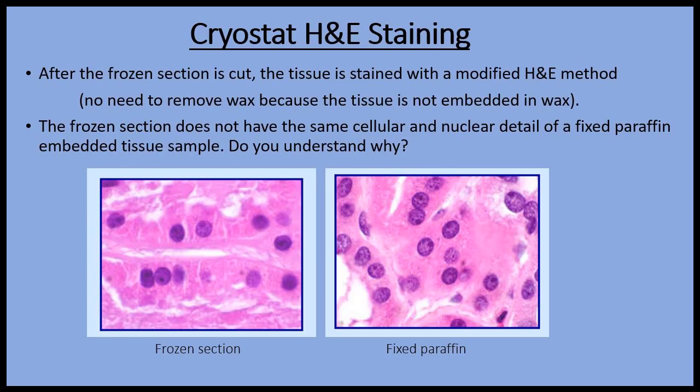After the frozen section is cut, it can be stained with a modified hematoxylin and eosin stain or a special stain. The staining is rapid because there are no steps to remove the wax.